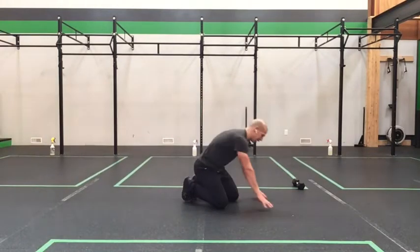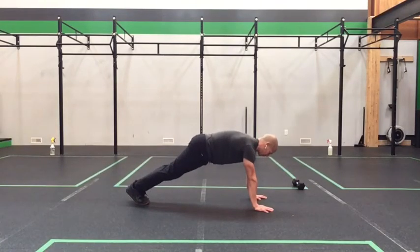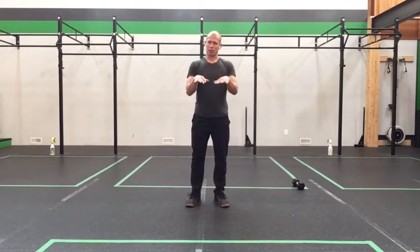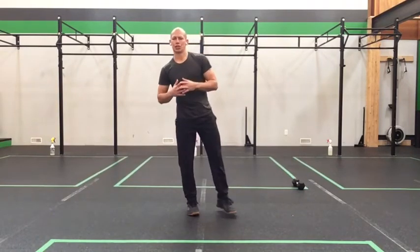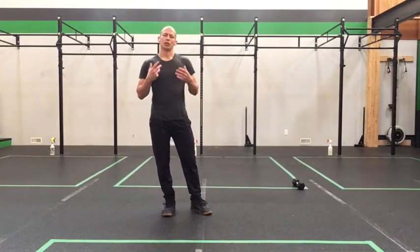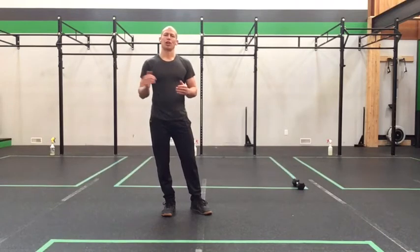Our next exercise is plank knee to nose. Get set in that good plank again — you can rest in between or flow right into it. Pull the ribs and hips, press the shoulders up, pull your knee to your nose, then come back through. Try to keep your hips level — you'll get a little more rounded in the upper back, but don't let the hips shoot up into a pike. Bring the knee up, keep everything low and tight, working compression through the abdominals. Hold for a bit on both ends of the movement so you're not rushing or using momentum.